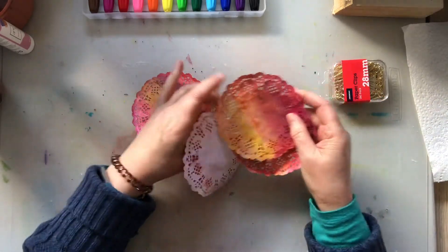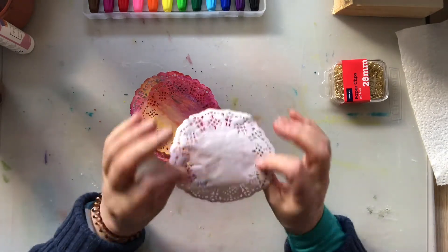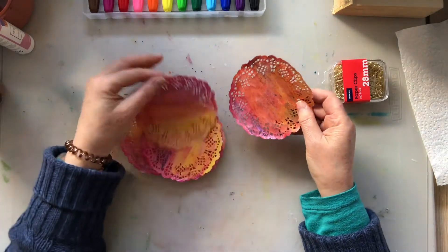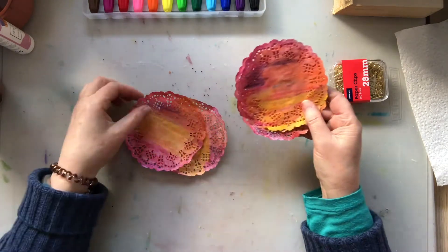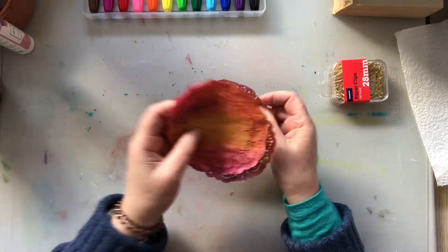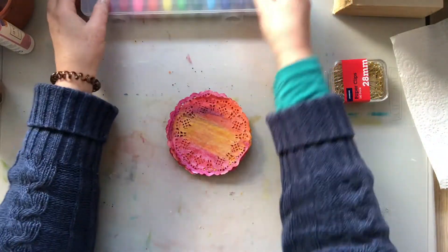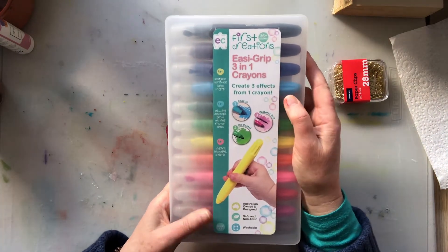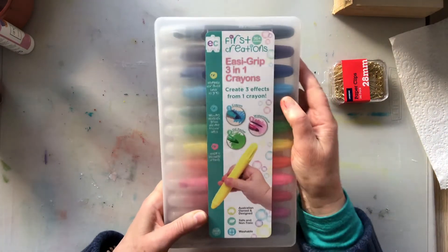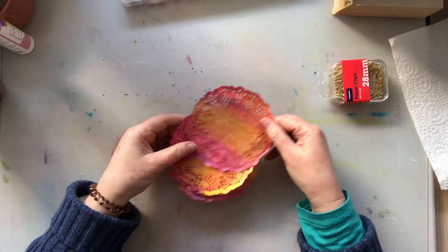So this is my version of a sunset, and another idea that you can use doilies for — a bit of colour. There you go. And this was the First Creations Easy Grip 3-in-1 Crayons, which is Australian — the Australian children's version — and I thought they came up quite well.